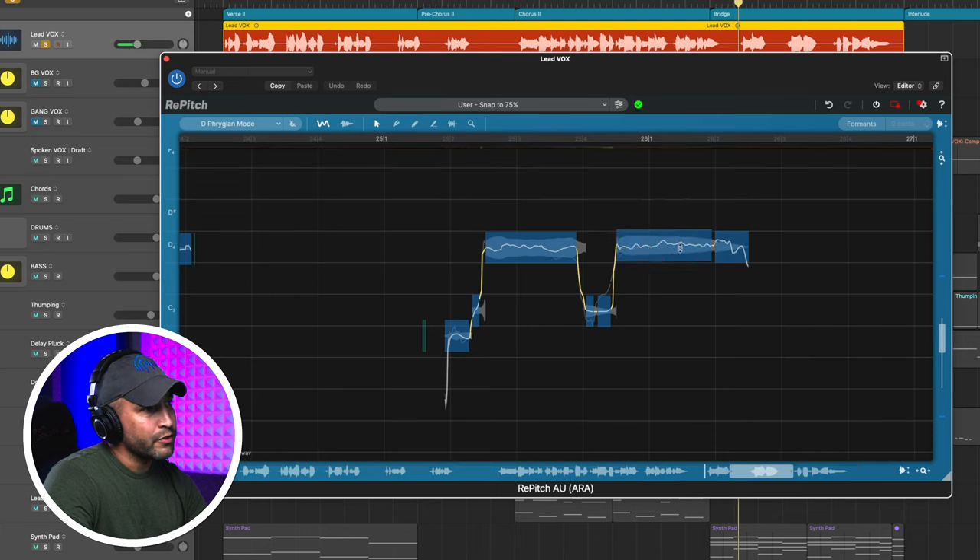And last but not least, I love when companies do free trials. Synchro Arts will let you download a free trial of Repitch so you can try it yourself. I hope this helped — if you liked what you see, make sure you hit that subscribe button. Until next time, I'm Phil. Keep creating music.